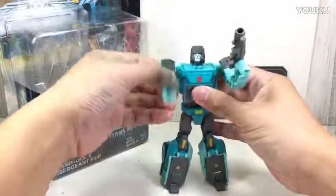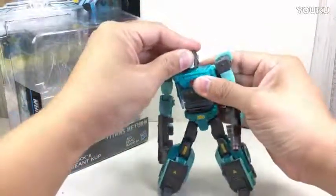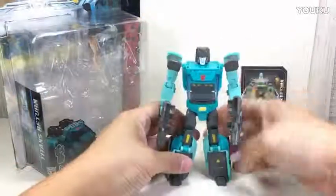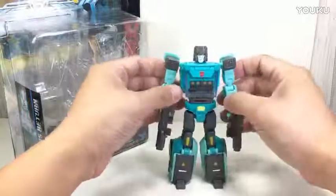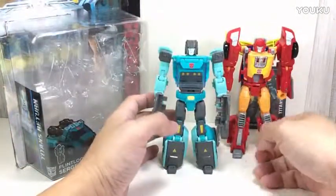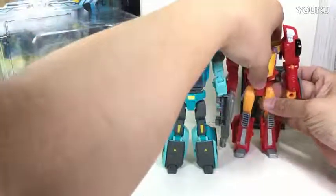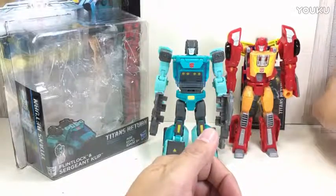I was very excited to get a Cup because we got Hot Rod. If you watch the 1986 movie, Cup is one of those popular characters with a lead role — that veteran Autobot soldier trying to give tips and pointers to young soldiers like Hot Rod. I've been meaning to get a decent Cup for a long time for my Generation shelf.